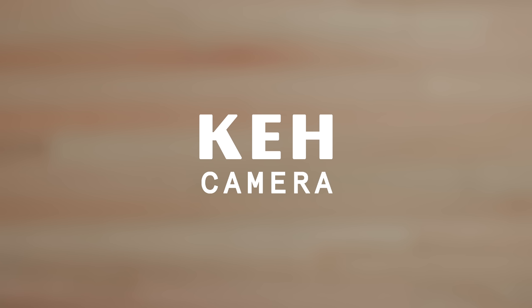This video is sponsored by KEH Camera. Today we'll be taking a look at some side-by-side examples from a 90mm lens versus a 35mm lens which has been cropped in to give a 90mm equivalent.